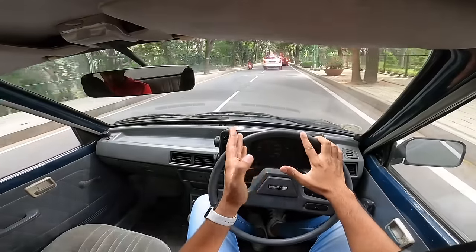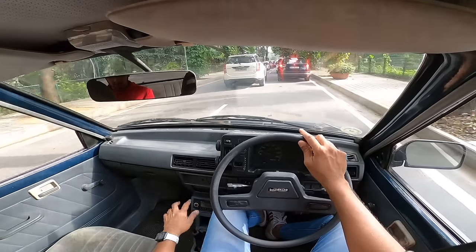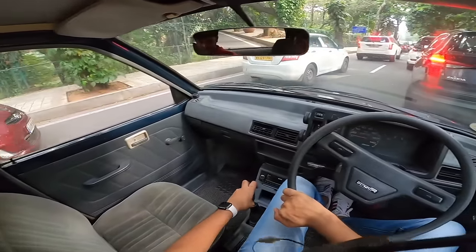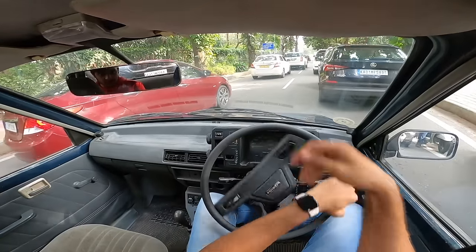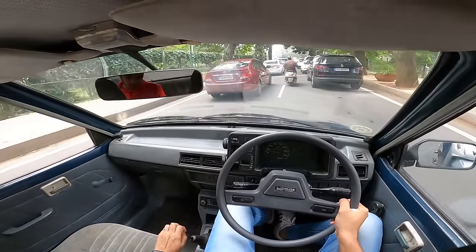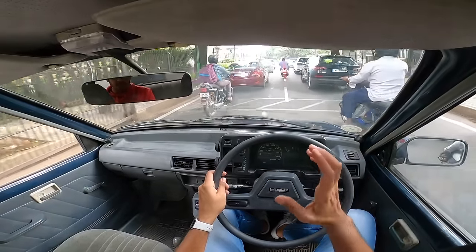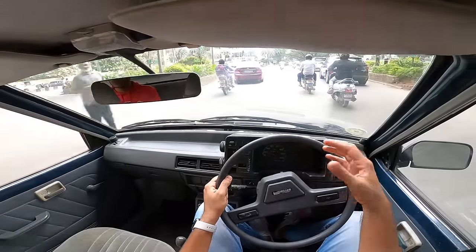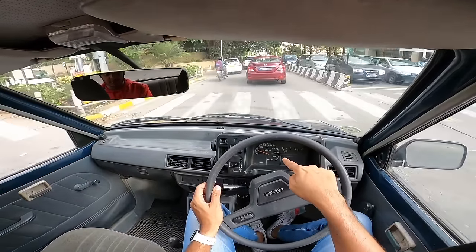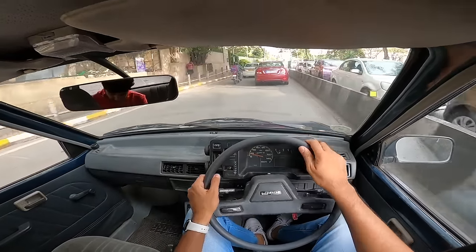Around 2000, the BS3 model brought a major upgrade — four valves per cylinder, going from 6 to 12 valves total. Along with that came a five-speed gearbox, and power increased from 37 to 45 horsepower. That five-speed Maruti 800 was the only car that could cross the speedometer's 140 km/h limit. It was also MPFI — fuel injected — which was a big deal.